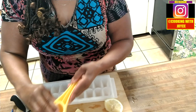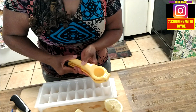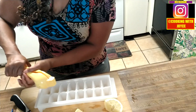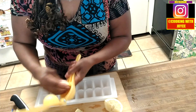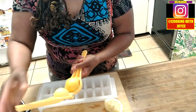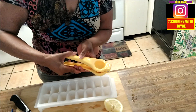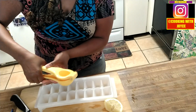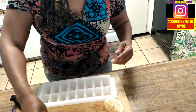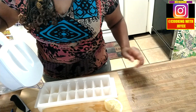...and squeeze it into your ice tray. You don't need a whole lot — maybe one lemon, or about three quarters of it. See, you don't need that much, just enough to flavor your water and give it a little tang. You can put more or less, just whatever you prefer.